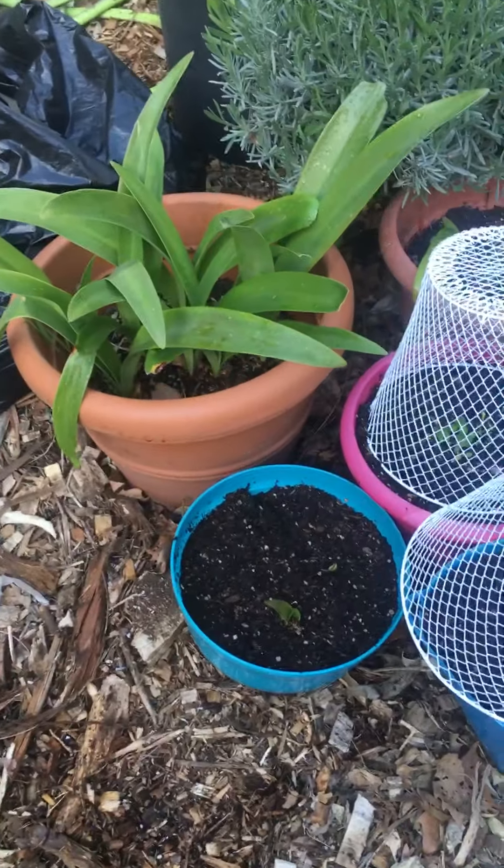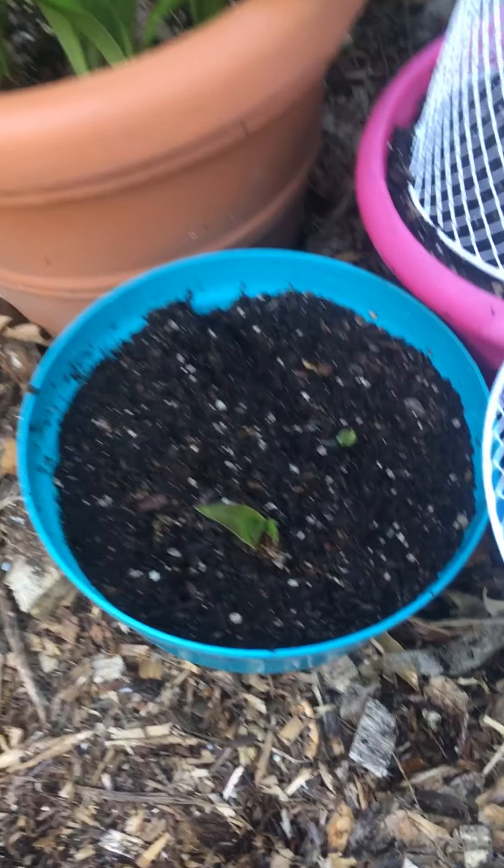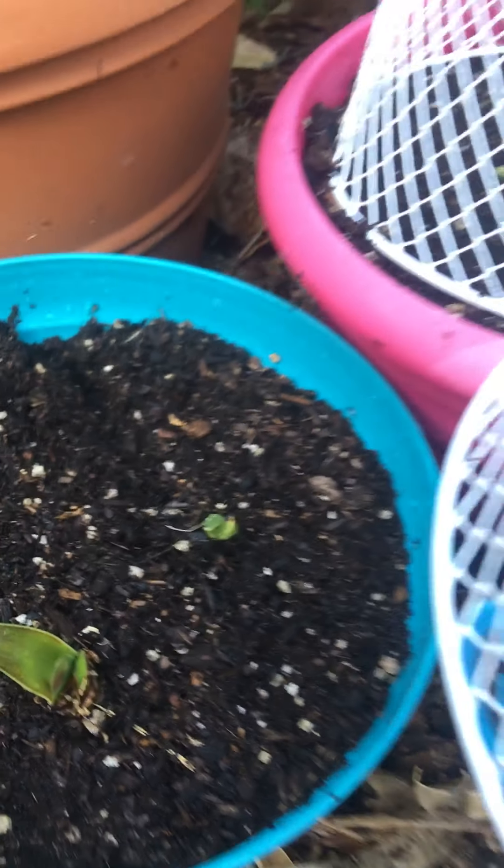Okay, so here are the amaryllis, and this is amaryllis, and then that is — I think it's a gladiola I planted.